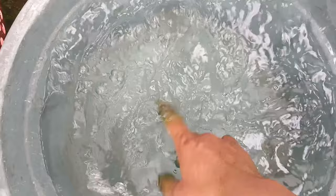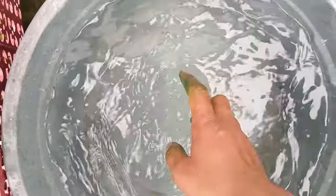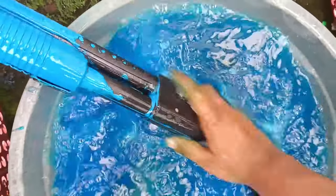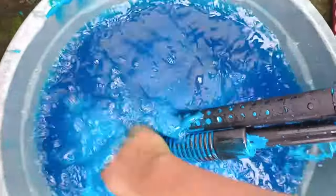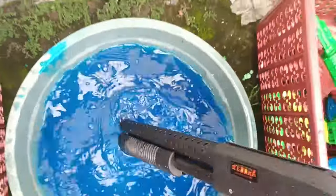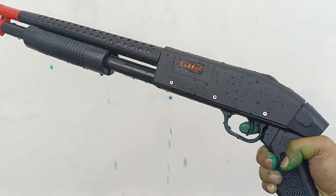Oke teman-teman, lihat ini — sudah ada air bersih! Cleaning water, water clean. Oke teman-teman, mari saatnya kita cuci mainan yang sudah kita kumpulkan. Ini warna biru, panjang dan besar — kita bersihkan teman-teman! Wadidaw, panjang sekali dan besar teman-teman!